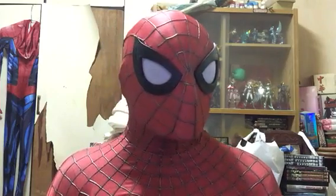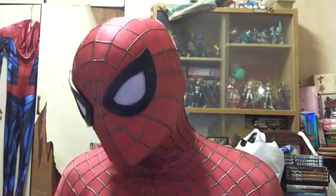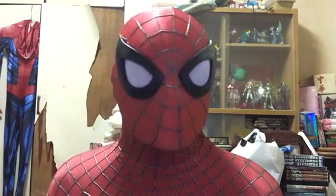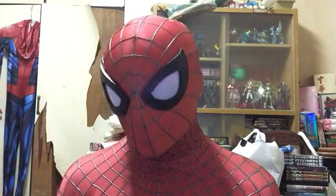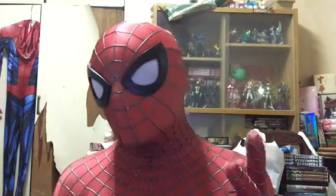I think it does look very good with the Avengers Spider-Man 2 suit, with the silver lenses. This is what it looks like. And the visibility is good.